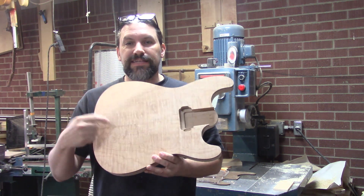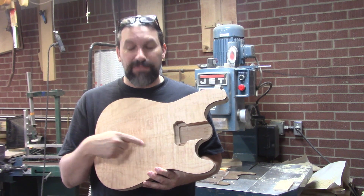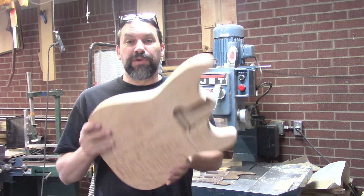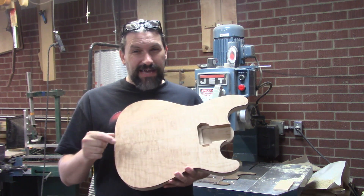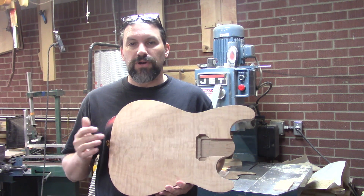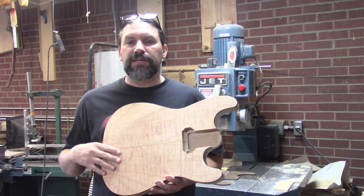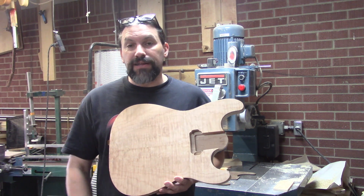As you can see, this guitar does not have a Floyd Rose route or a bridge pickup route, but it's going to, and you and I are going to do it right now. We're going to be using the Stewart McDonald Floyd Rose templates, and I've got my Floyd in a box over there. That's going to be really handy if you guys are mounting Floyds.